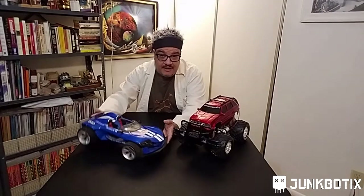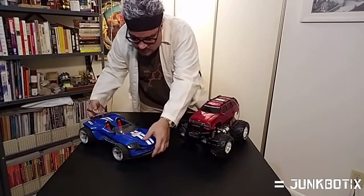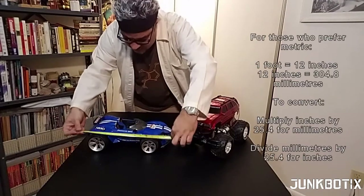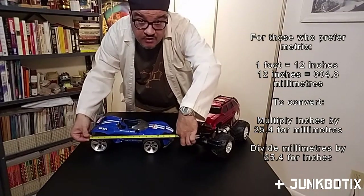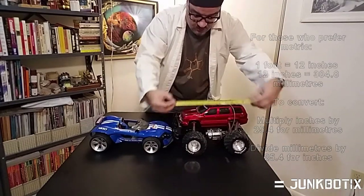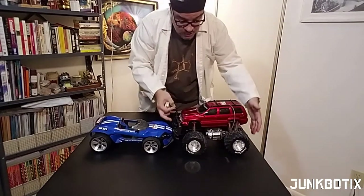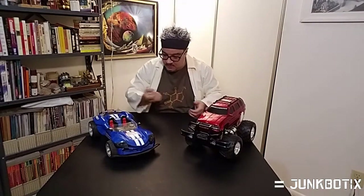Both of these vehicles are about the same size. I've got a tape measure here — I can show you. You can see they're about a little over a foot long. That one's a little over a foot long, this one's about the same. So these are both about the perfect size of what you're looking for, and they're about what you'll find in most cases.